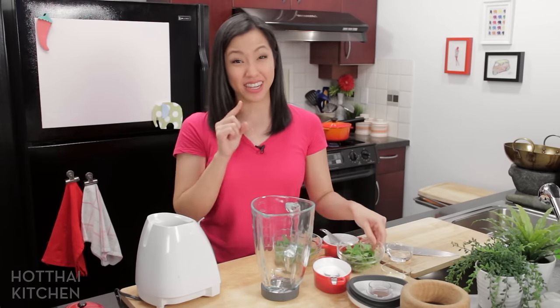I promise we are almost done. This dish is very rich and comforting, so we need a sweet, sour, fresh, and spicy dipping sauce to go with it — and this is key.